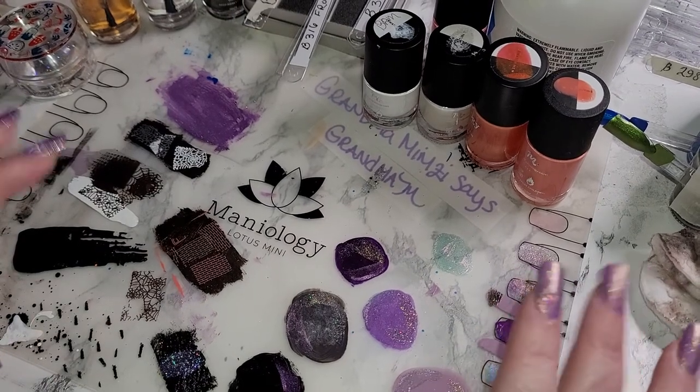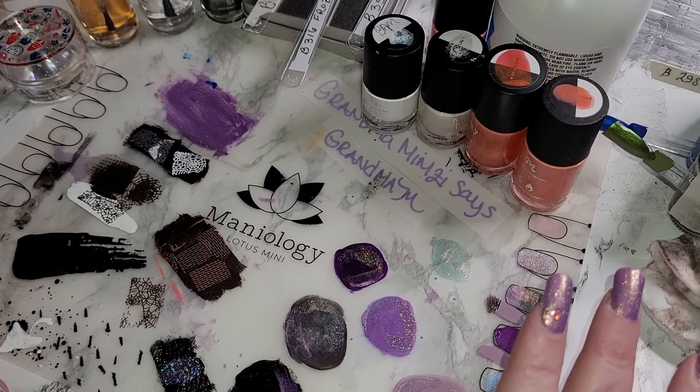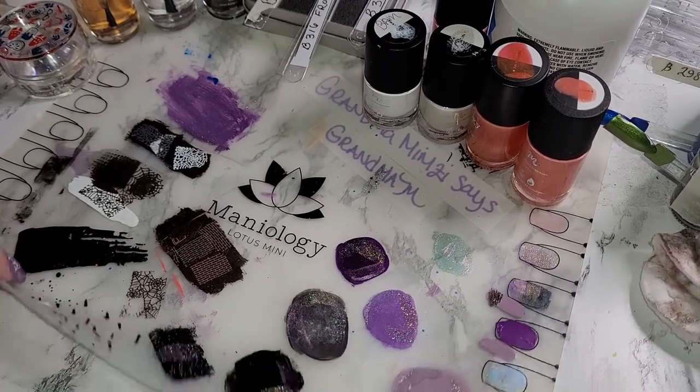Hello and welcome, dearest. I'm Grandma Mimsy. Thank you for spending time with me today and allowing me to help you update your life while I update my nails. Today is a quick video on the Maniology lotus pad.